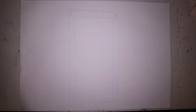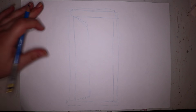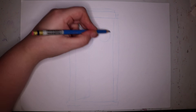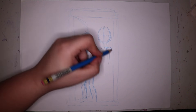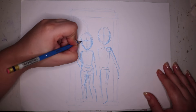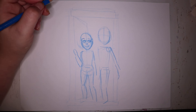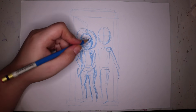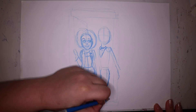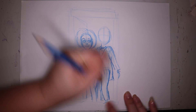Hello everyone, this is Scribblefix and welcome back to my channel. Today I'm doing some fan art to celebrate Doctor Who day. One of my favorite TV series, Doctor Who, is coming back today and I'm so excited because I've been waiting like a year and a half for this season, so yeah, don't judge me.